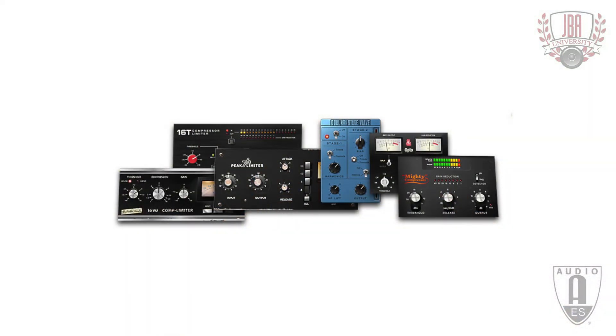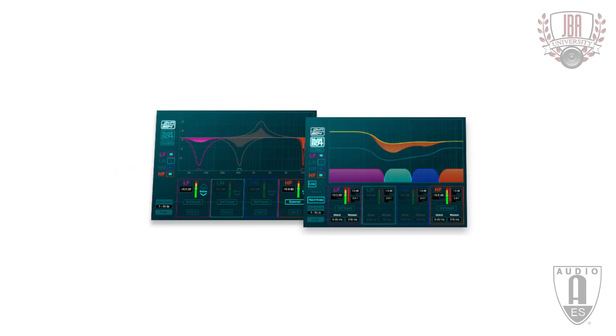You can optionally have, by way of the DPAC plugins option, pretty much all the same signal processing and effects processing that's available in DLive, including the Dyn8 multiband compressor dynamic EQ package.